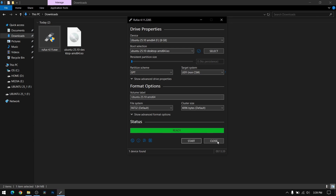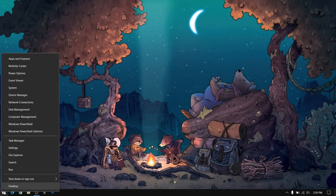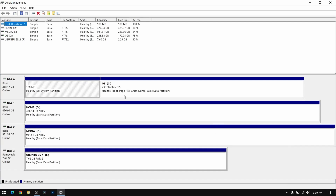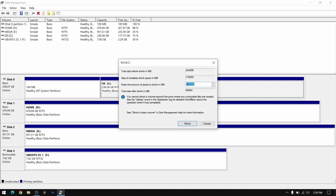This process is complete — now close Rufus. Right-click on your Start menu and open Disk Management. Now right-click on your largest local disk and select 'Shrink Volume'. Give at least 50 GB of free space for Ubuntu — for this video I am going to give it 70 GB.